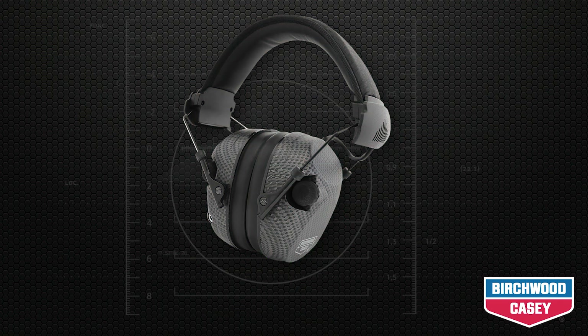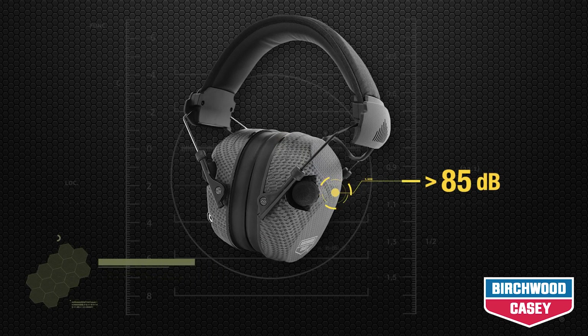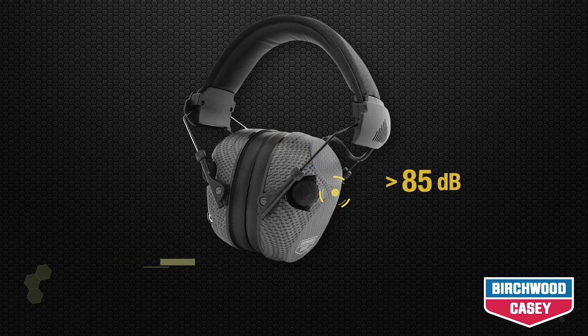The eCrest features an electronic mechanism that automatically controls sound pressure inside the ear muffs. External sound when amplified cuts out when sound levels are above 85 decibels.